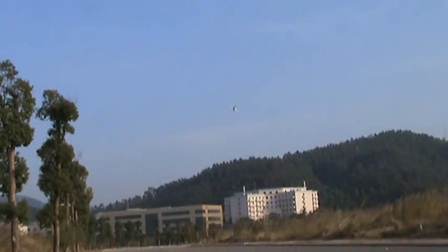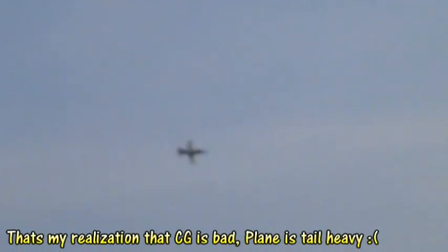Uh-oh! The CG is still heavy. I should try to mend it, I think.